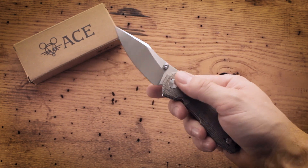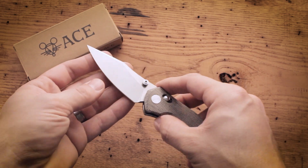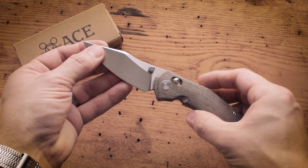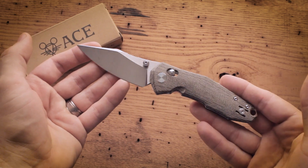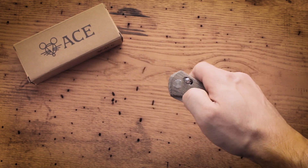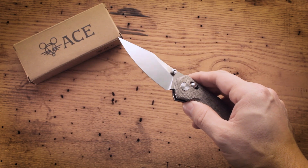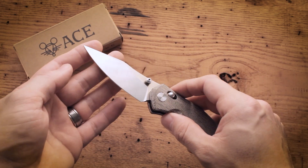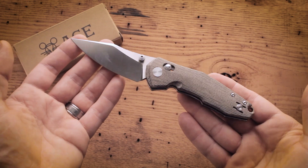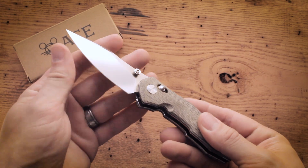The blade is very usable with just the right amount of belly to the shape. It's thin at the cutting edge and very pointed and defined at the tip. Personally, I find that blade shapes with a pronounced point such as this, as well as the Clyde from the Giant Mouse Ace line, make for very practical daily use. It's excellent for very precise cuts, and out of the box it is razor sharp and ready for pretty much anything you can throw at it.